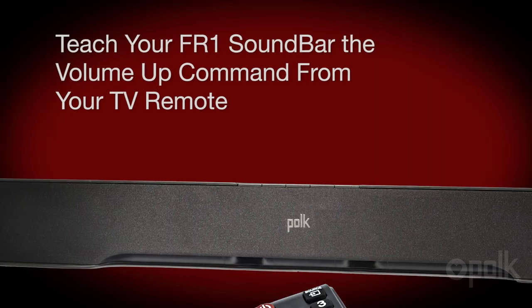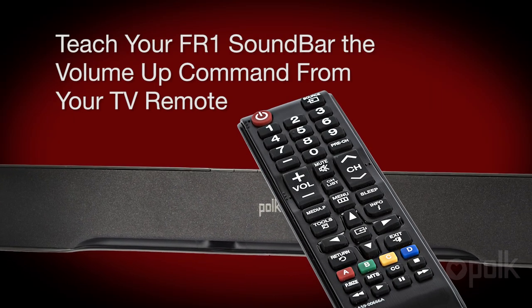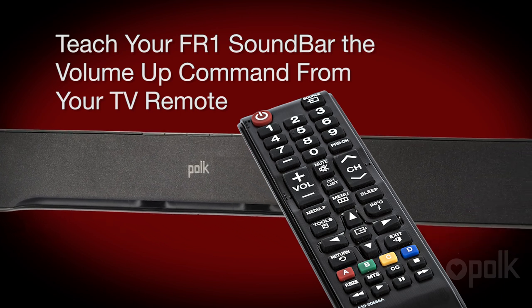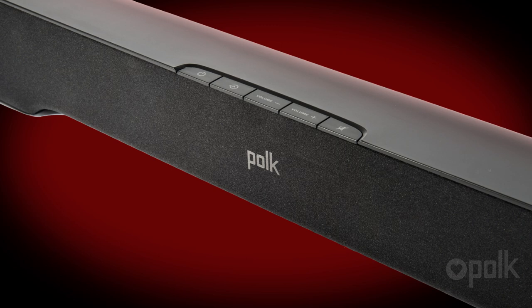Let's first teach your soundbar to respond to the volume up on your television remote. While we're doing this, ignore anything that might be displayed on your TV screen. Make sure the soundbar is turned on and the power LED is lit. Now press and hold the source learn button for about three seconds. You should see four LEDs flash in sequence. Release the source button. Now the bar is ready to learn the command.